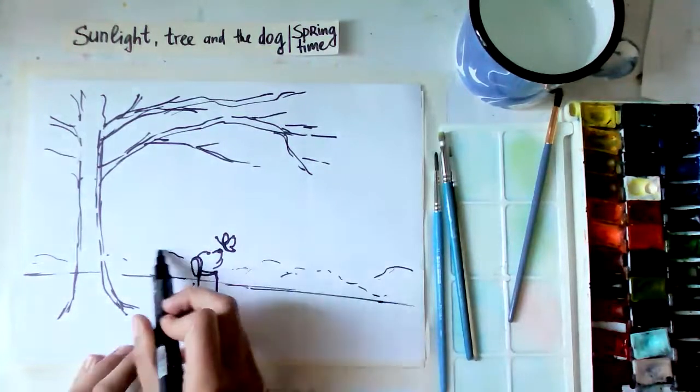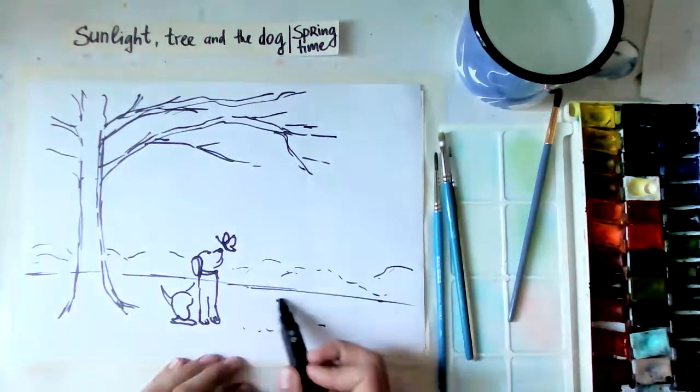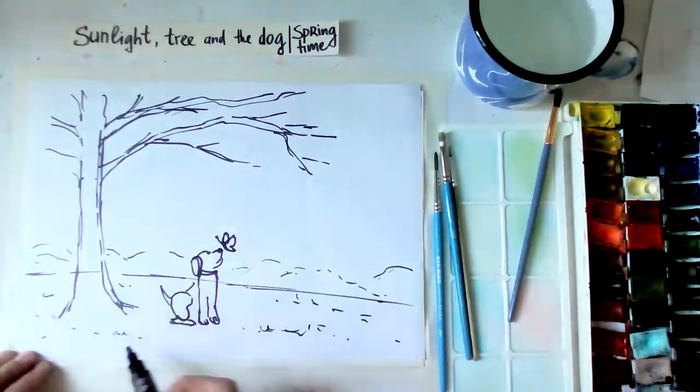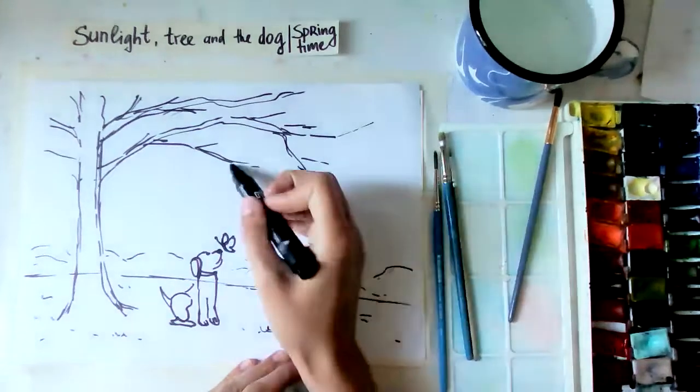We can have maybe some bushes in the background, very light. The main task will be working with watercolors. Here maybe some grass - if you have other ideas we can add to the painting. Now the tree looks very plain, but we're not putting leaves with pencil - we're going to make it green and springy with paint. It's more for our composition.